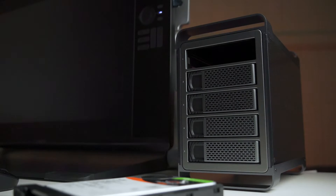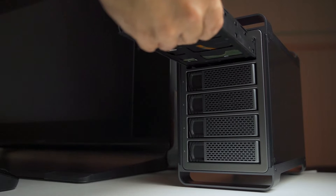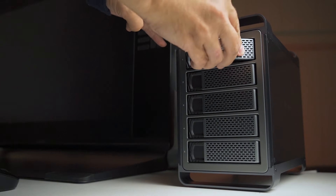Each bay can take up to, I believe, an 18 terabyte hard drive, but I've just got 14s in it because they were the most cost-effective solution.